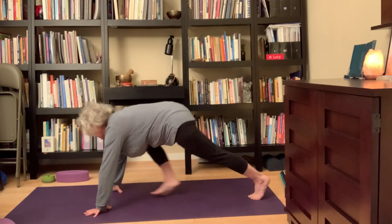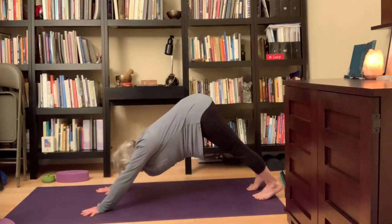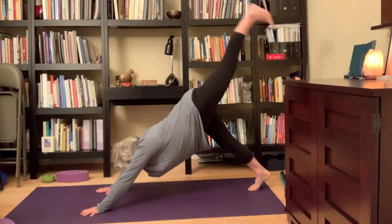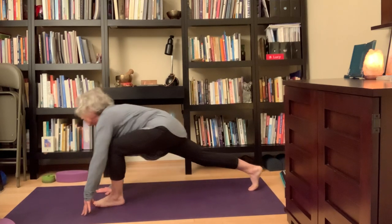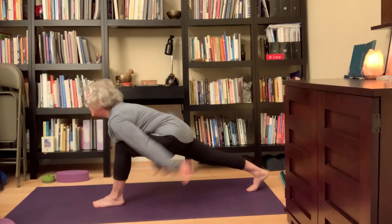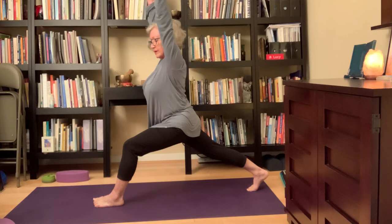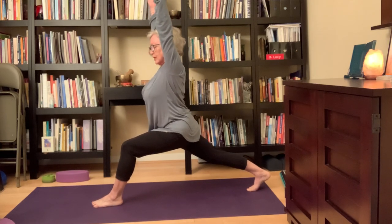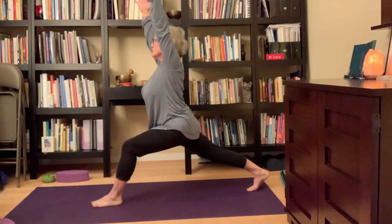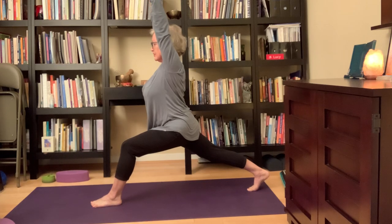Exhale, hands come down. Take the left leg back — Adho Mukha Svanasana, downward facing dog. Inhale, right leg up. Exhale, right leg forward. On your inhale, slowly come up into Alanasana. This is like Warrior One but can sometimes be more approachable for people who have a hard time getting that back foot down. It's called Crescent Lunge, Alanasana.